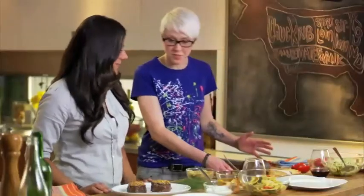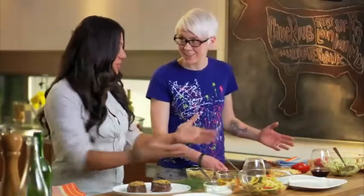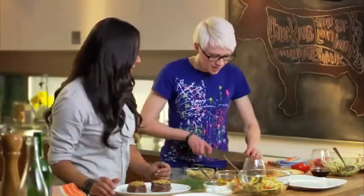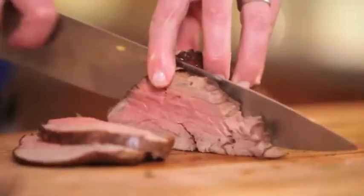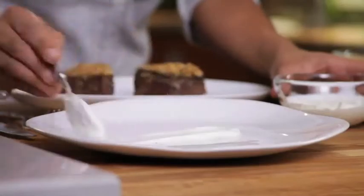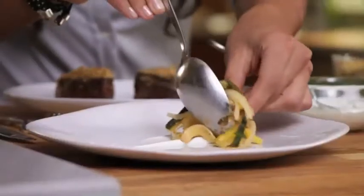Look at these beautiful cuts of meat that we have. Look at the spread. This is pretty exciting, right? Let's put all this stuff together. We're going to put it all on the plate here. I'm going to slice this bad boy. I've got my yogurt schmear. A little bed of vegetables.